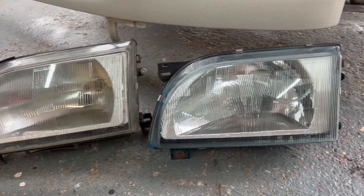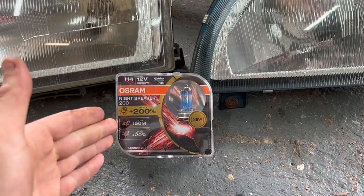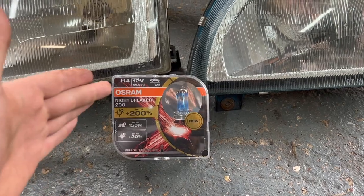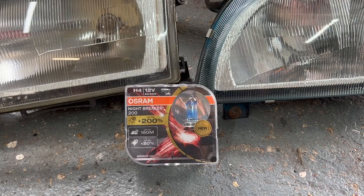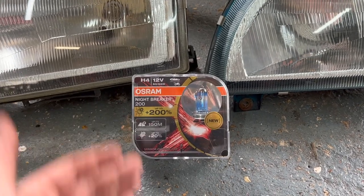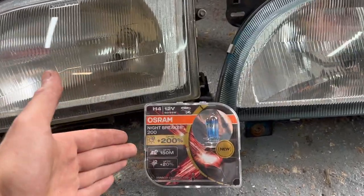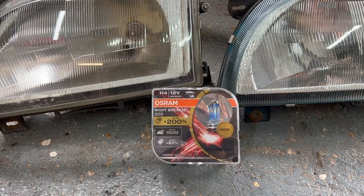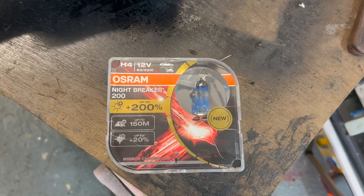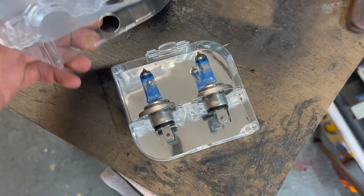I've wanted to test out these Osram Night Breaker headlight bulbs for a while now. These are H4 standard 12-volt bulbs that fit many makes and models of car, and they claim to be up to 200% brighter. I've done a before video and I'll install these now and then do an after comparison so we can see whether they really are that much brighter. It's worth mentioning the packaging - they come nicely packaged in a hard protective case so they're less likely to turn up broken.